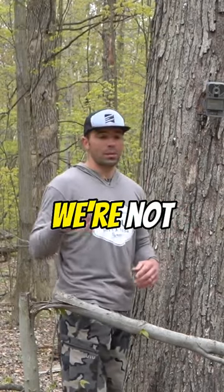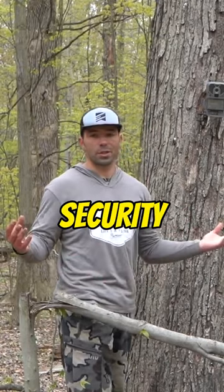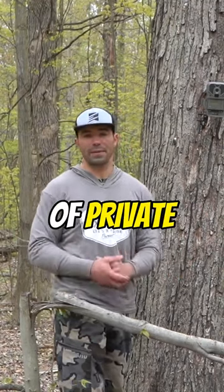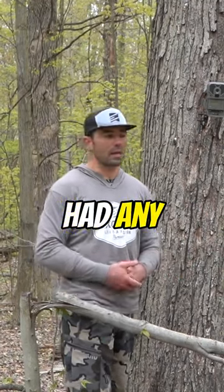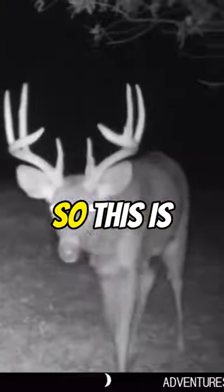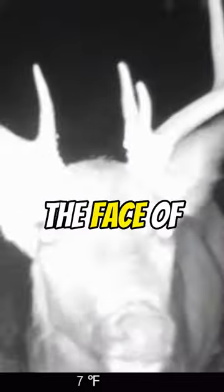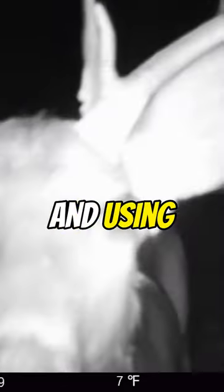We're not using a strap, and not for security purposes — we're worried about this camera walking away. We're on private land and have never had any issues. This is all done to keep the camera hidden and not in the face of deer when they're coming in and using that mineral site.